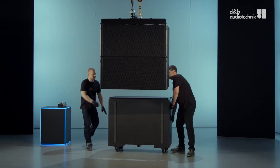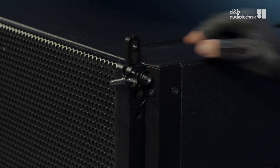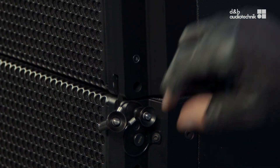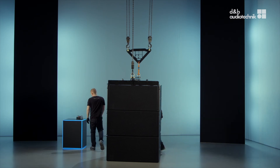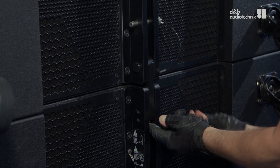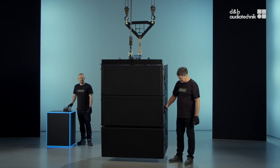To obtain splay between loudspeakers, release both of the locking pins and reinsert one of them into the upper hole. Then lower the array and connect the cabinets as before. When the array is lifted, the cabinets splay at the front, depending on the inclination of the array.